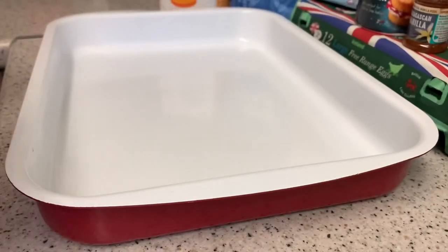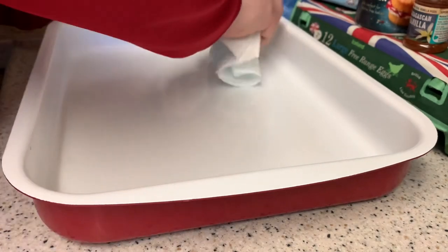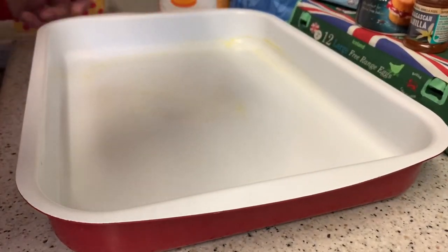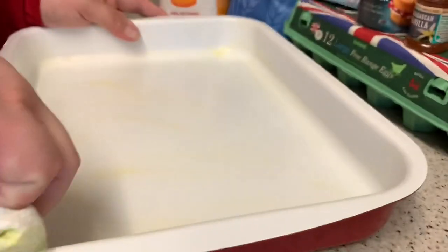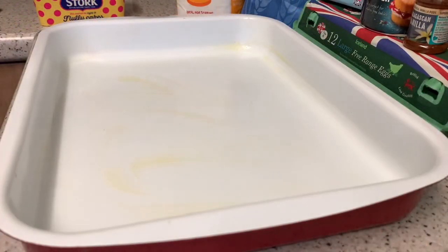First we are going to grease this tray. I'm just going to use a bit of clean kitchen towel. I usually use greaseproof paper - that is what I should do really - because you can get bits of kitchen towel on here, so it's not advisable, but this should be alright. There we go, that's greased around the edges. I'm also going to be using greaseproof baking paper to line the tin.